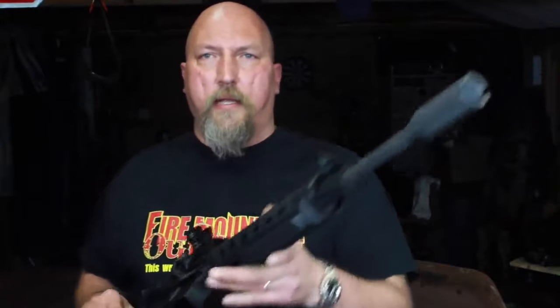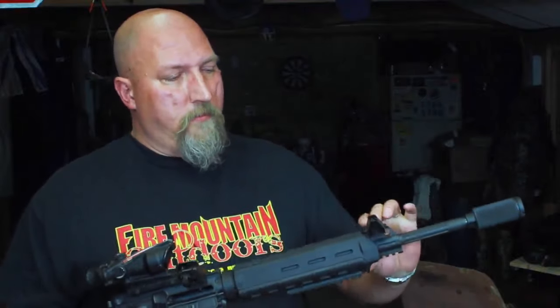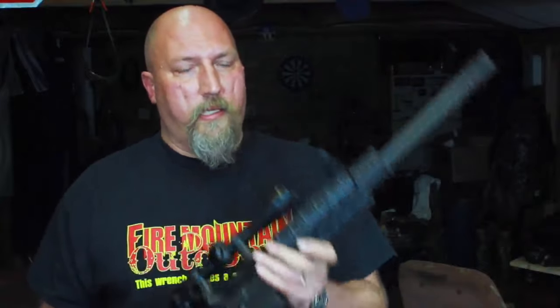Today we're talking about the GDT 45-degree angled backup sights that are available via Amazon.com. These are pretty inexpensive and I've actually got a couple different sets of them. And I like them — I've got some caveats, but I really, really like them.